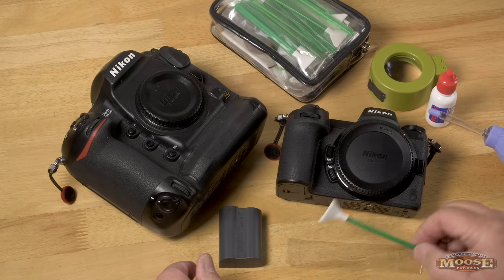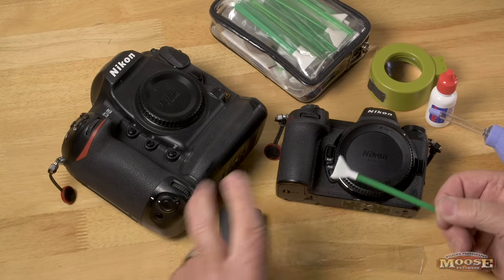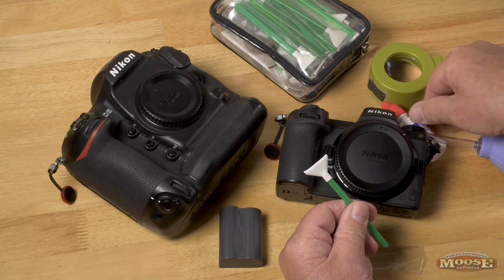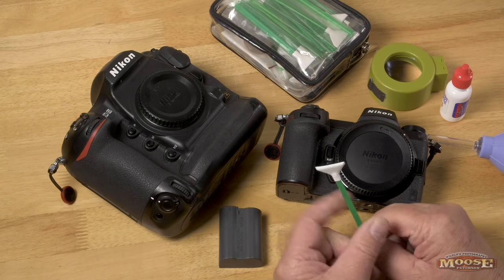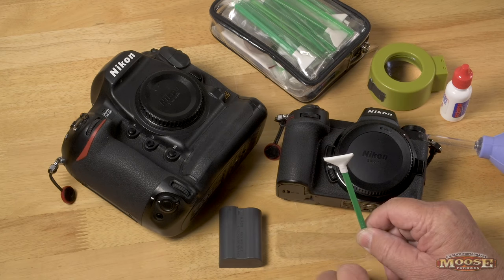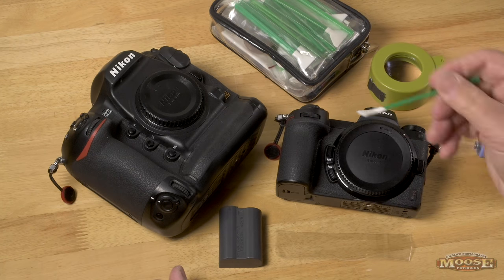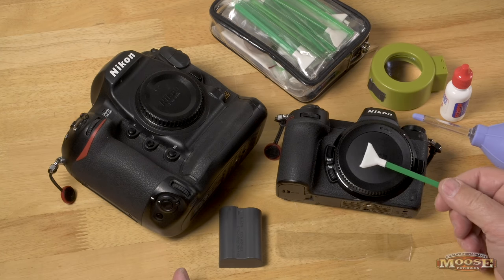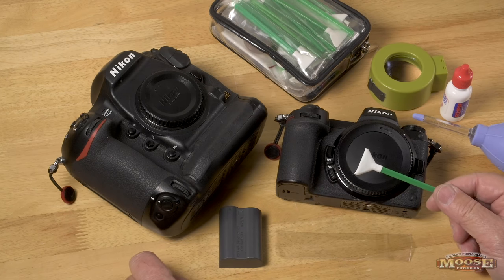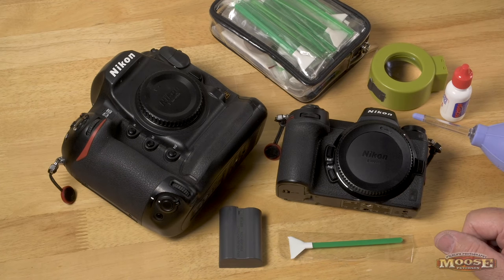If you find yourself using multiple swabs to clean your sensor, there are two possible reasons. One: you're putting way too much fluid on and not letting it sit and even out. Number two: you're pushing too hard. If you push too hard, you're going to leave streaks — no way around it. You want to make sure you're not pushing hard, you have the right amount of fluid, and the ambient air temperature can make a huge difference as well.